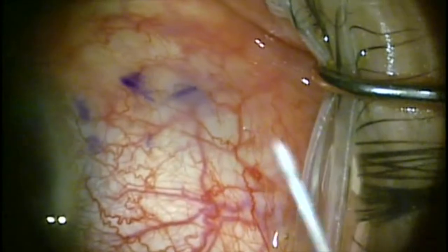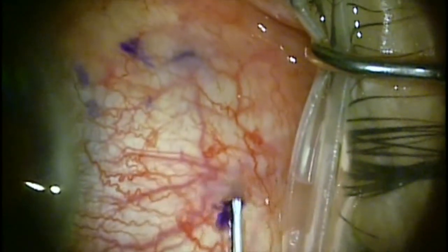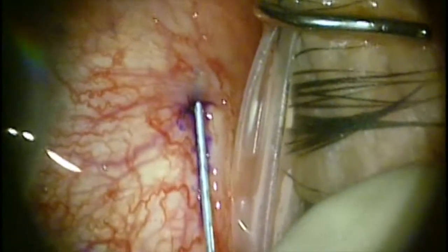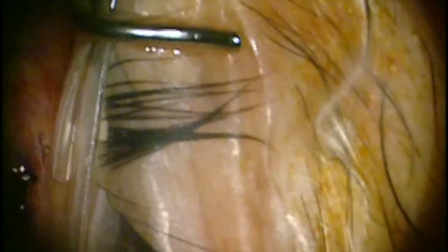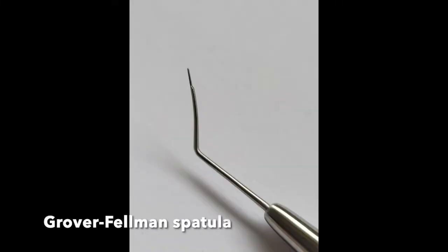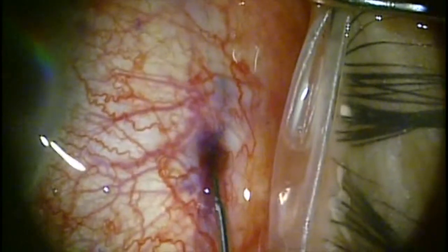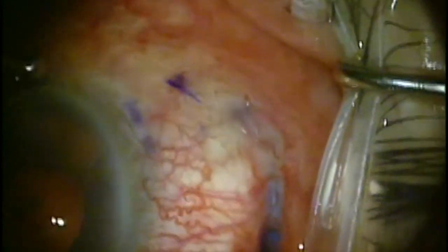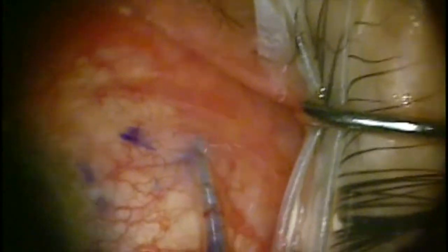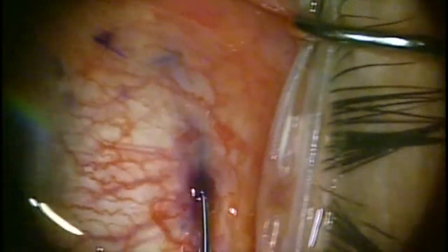You can confirm the position of the Zen Gel stent with gonioscopy. It's very common now to do a primary needling at the time of surgery. This is done by inserting a 27-gauge needle about 8 millimeters temporal to the Zen Gel stent placement, and it's good to mark it with a marking pen so that you can see exactly where you inserted into the conjunctiva. Then you can use a Grover Feldman spatula to be inserted along that same track and then dissect both anterior and posteriorly to the Zen Gel stent, making sure that everything is freed up in the subconjunctival and subtenon space so that there is a nice pocket for the aqueous to flow into.